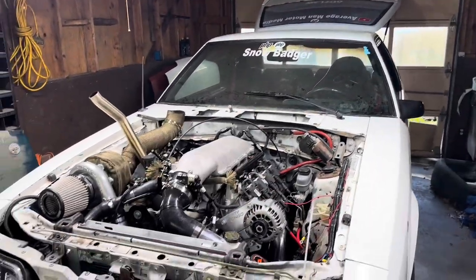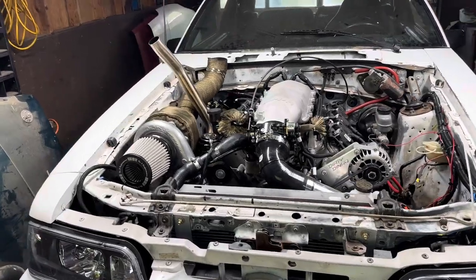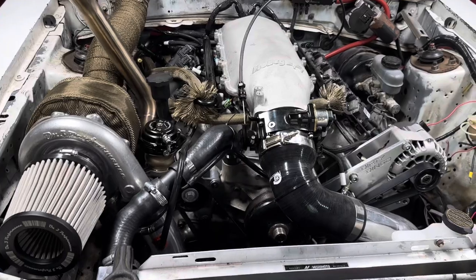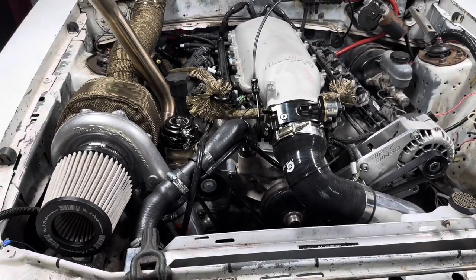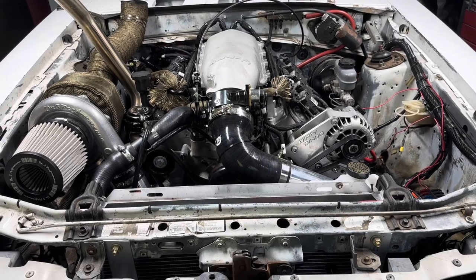We're back down here with Snow Badger. To give you a quick recap from last video, Brandon and I think that the oil pump that we installed might be off or might be bad, because the cam sensor had metal on it.